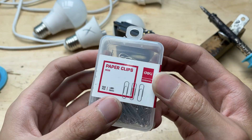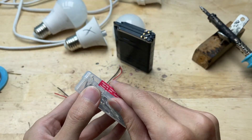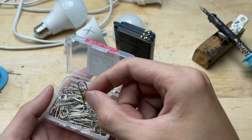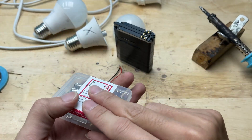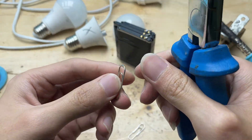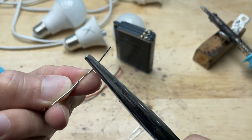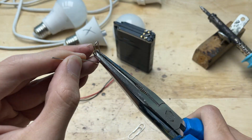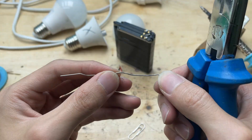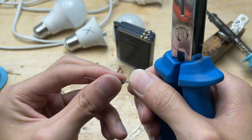For the tester probes, I'll use a paper clip — it's simple but really handy. I straighten the clip, then bend it slightly to create two small probes. These will act as contact points that I can easily touch to each LED chip, once attached to the wires from the battery pack. The paper clip becomes a lightweight and practical tester tip, perfect for checking each LED one by one.